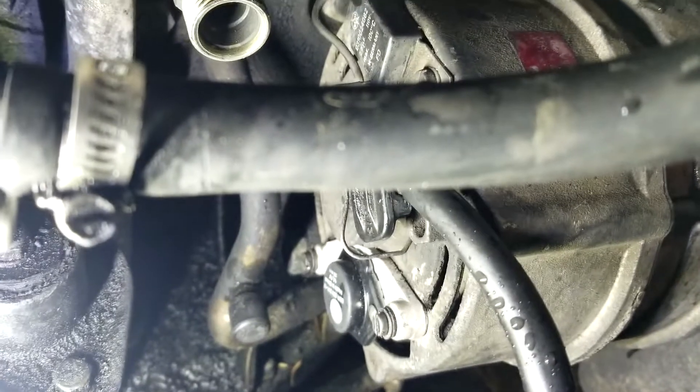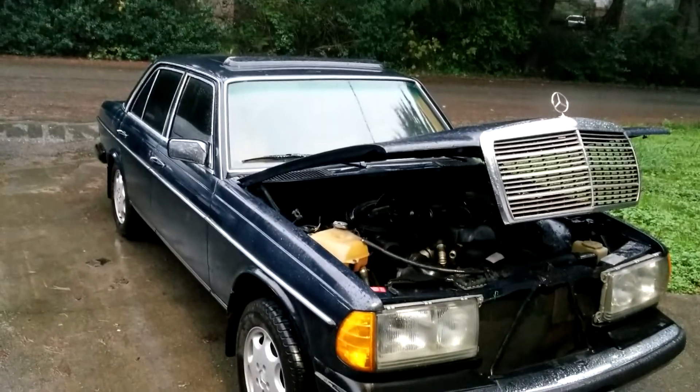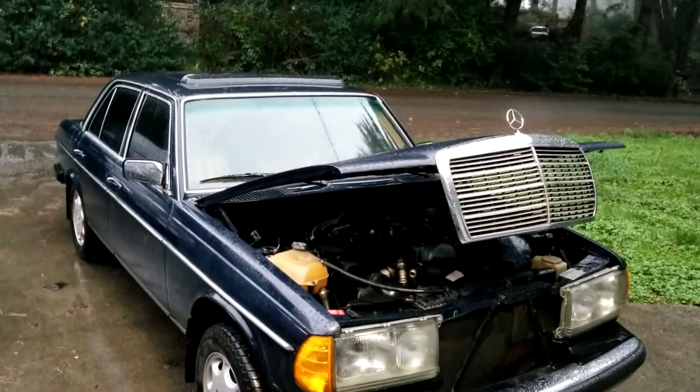Got the new one in there, as you can see. Good old China special. Nothing like working on your car in the rain without a garage.